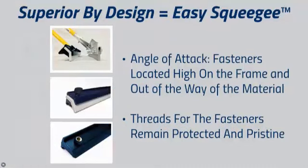Additionally, we took a hard look at the angle of attack and made a simple but important change to the frame design. We moved the fasteners to the top of the frame and out of the way of the coating material being applied. In doing so, we also ensure that the threads for the fasteners remain protected and pristine.